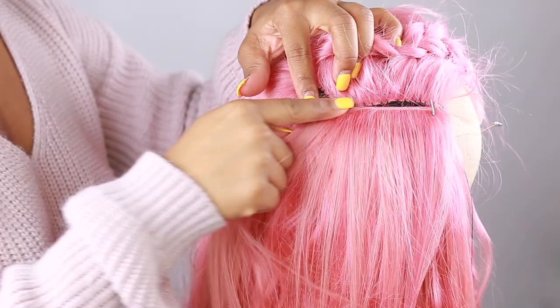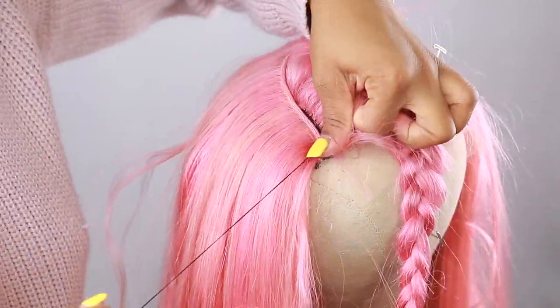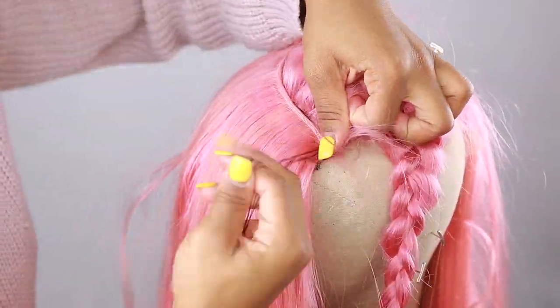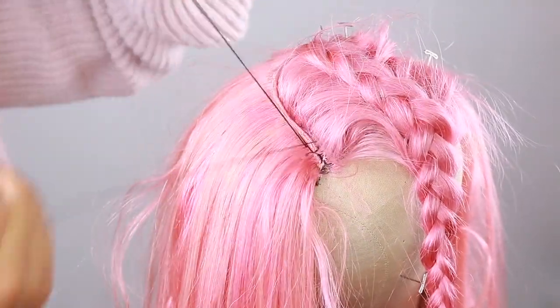As we get to the last row, I like to make it as close as possible to the closure so there are no gaps and nothing shows when you do your hair. I do attach it a little bit to both the closure and the net so that it's nice and flat.